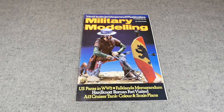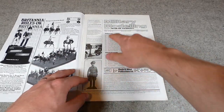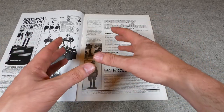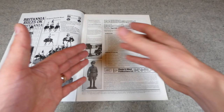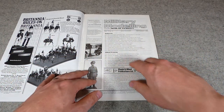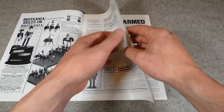Looking at September 1982 first of all, you can see the page numbering actually runs through the volume, so if you put these all together in a binder — volume 12 — the page numbers would run through from issue to issue for ease of reference. The article 'Cut of the Cloth' is what we're looking for here, on page 687.